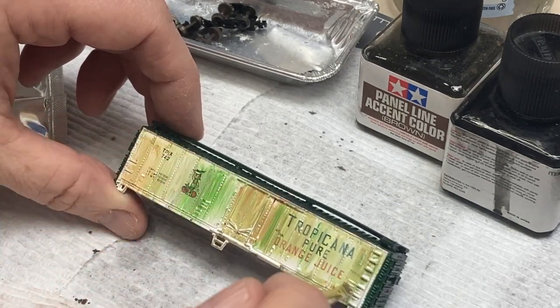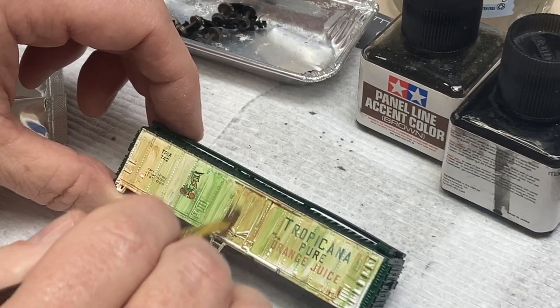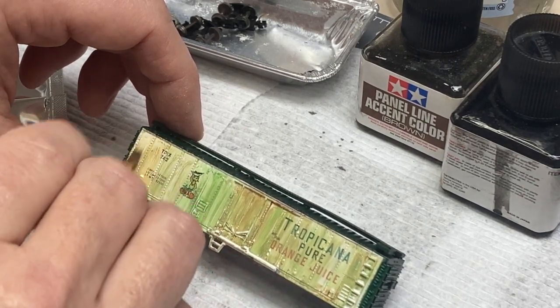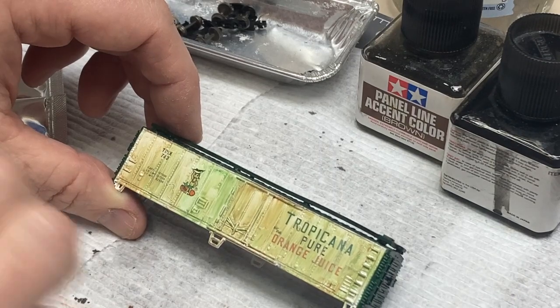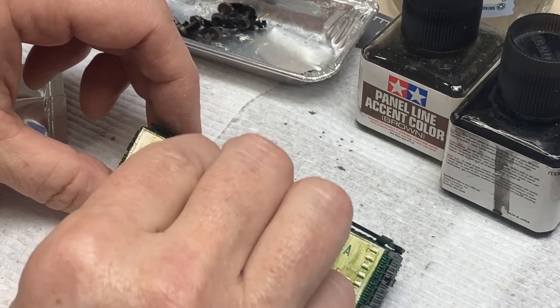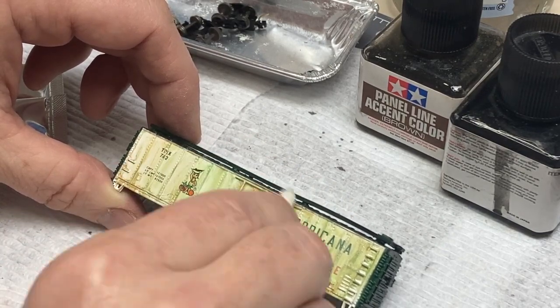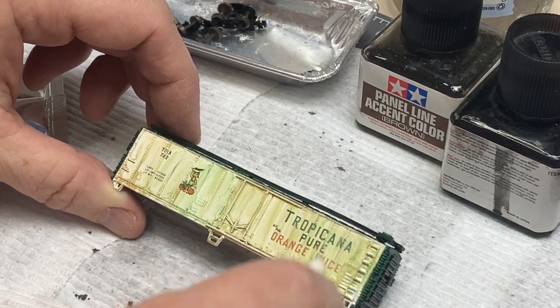At first it will look really bad and really dark, but fear not. Once you have all the paint streaked and moved to where you want it, let it sit for 10 to 15 — up to half an hour — and we go back to our q-tips. This time we start with a dry q-tip to remove the excess paint. The really nice thing about oils is their extremely long working time, so if you don't like the effect, use thinner to remove some or all the paint and start over.